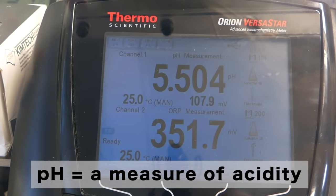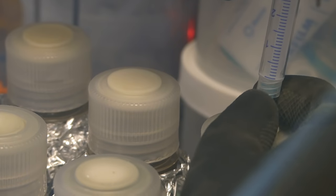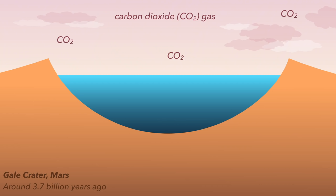pH turns out to be really key, as it controls how much carbon dioxide — which is a weak acid — will dissolve in the water, and also how much iron gets released from my pretend Martian soil. A small amount of carbon dioxide from Mars's atmosphere dissolves into the lake water. This is a reversible reaction, which balances out so that the more carbon dioxide there is in the atmosphere, the more there will be dissolved in the lake. Once dissolved in the water, the carbon dioxide can react with water to form carbonic acid, which is a weak acid. Simply put, the acidity of the lake reflects the atmospheric concentration.